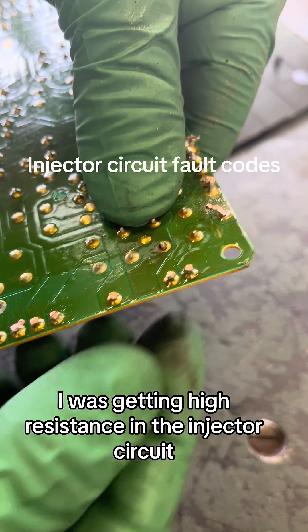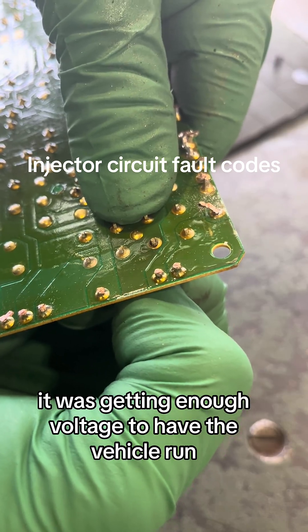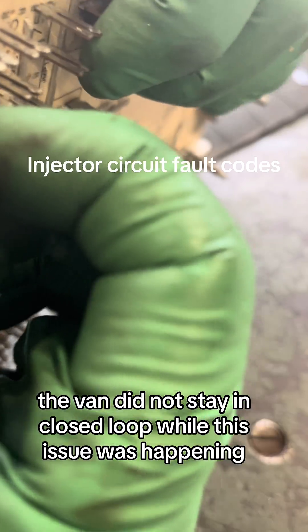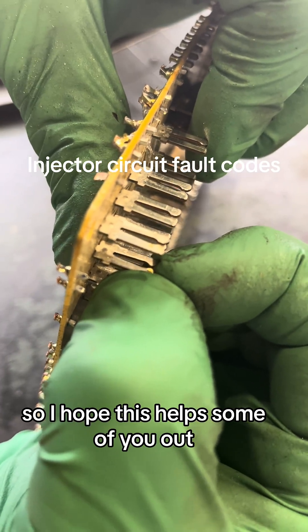I was getting high resistance in the injector circuit. It was getting enough voltage to have the vehicle run, but it wouldn't supply the correct voltage to the injectors. One other thing to note — the van did not stay in closed loop while this issue was happening. I hope this helped some of you out.